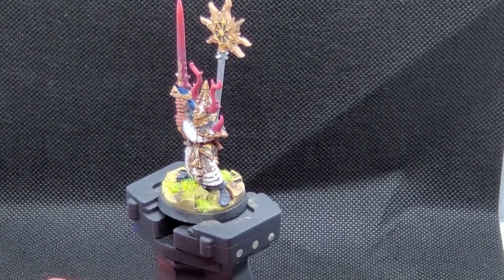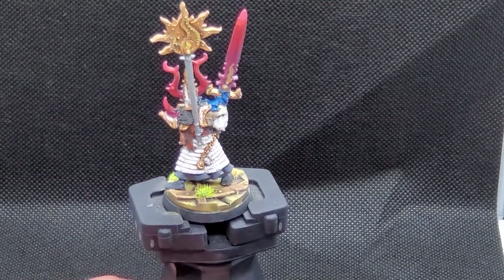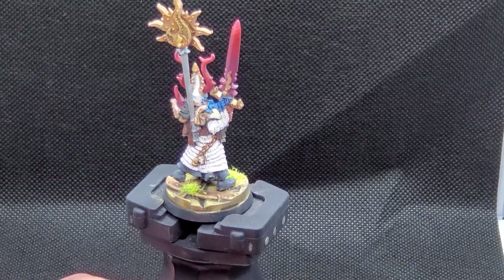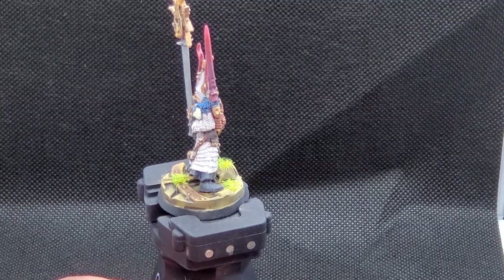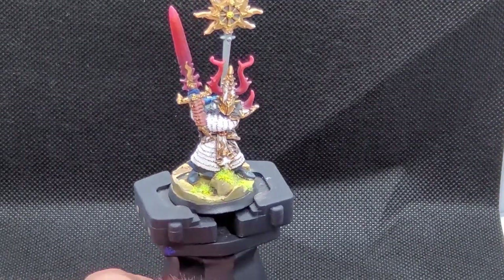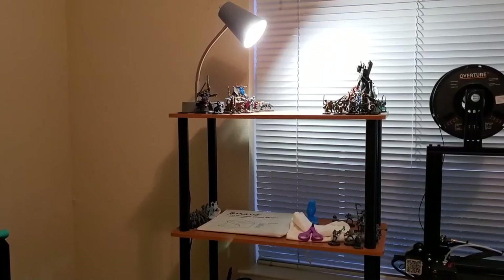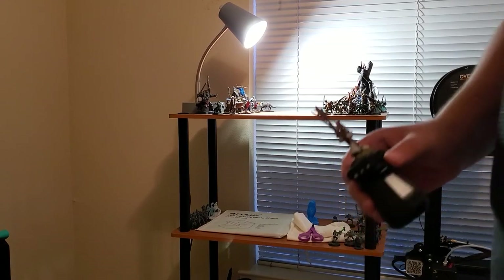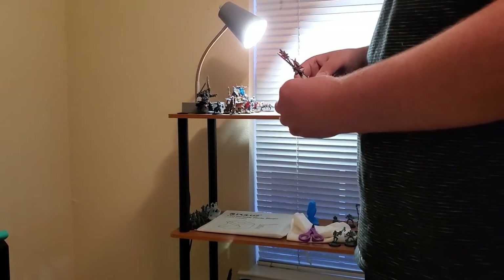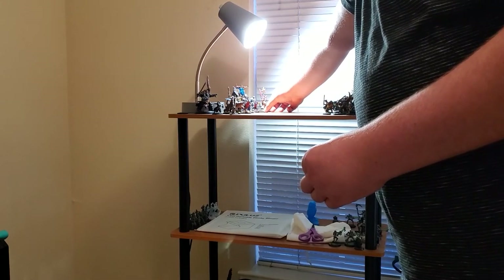Some closing thoughts: I learned a decent amount from this guy — learned a little more about my layering techniques and I think it blended together really well. I'm really excited to see where he goes, whether it's the Mortal Realms in Age of Sigmar or the battlefields here in Everchosen. Nonetheless, that's another model here up on the shelf — thanks for watching.